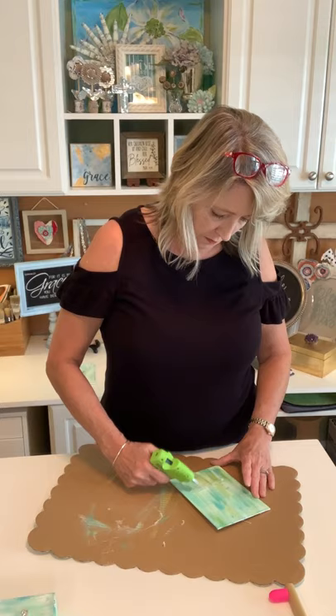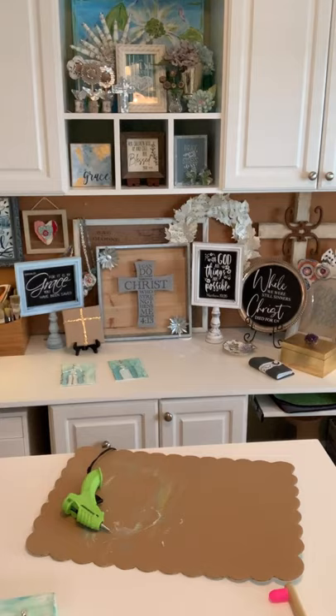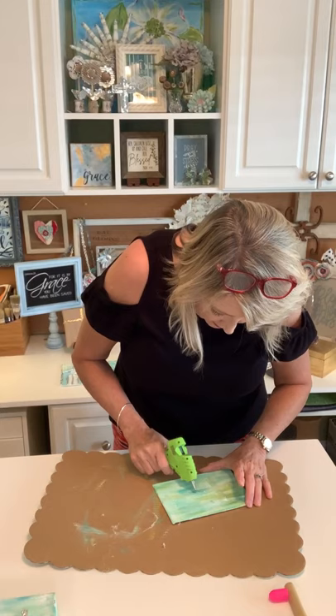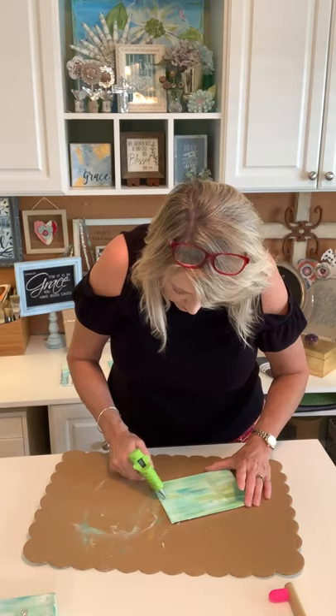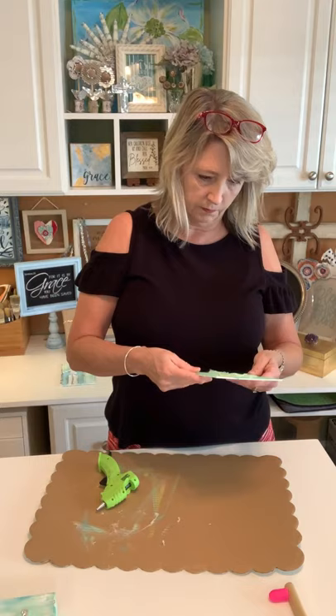Let that dry just a little bit and then we'll do the squiggles. You can see the bumpy texture on this part of the cross — I did that just by wiggling my glue gun back and forth. I do see an area where it's not really thick enough. Now we're just going to do some squiggles on the horizontal part of the cross.